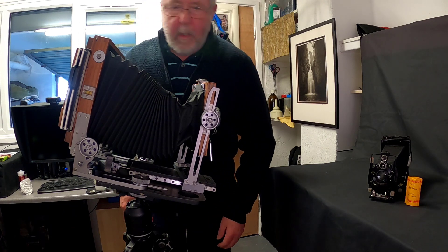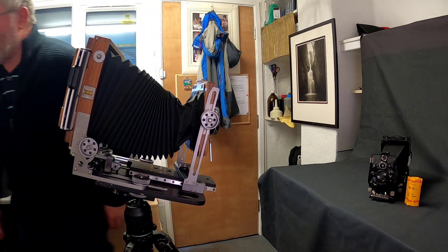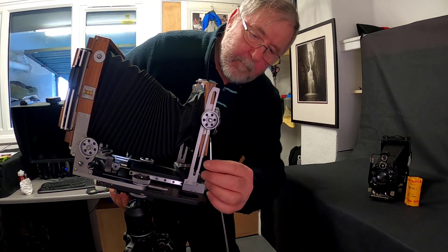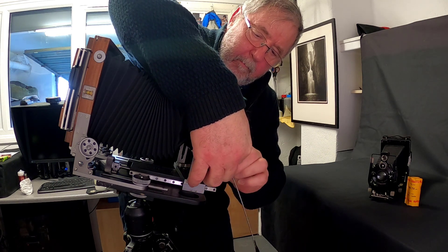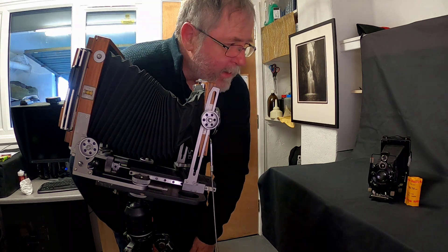The next thing is to attach the cable release, and then I'm going to show you the lighting setup.